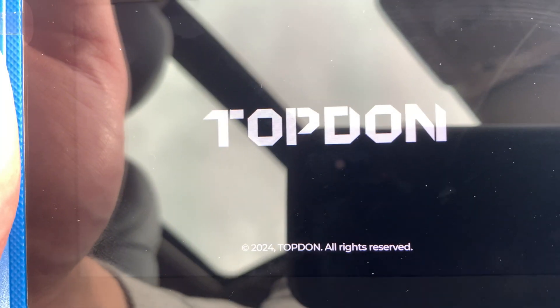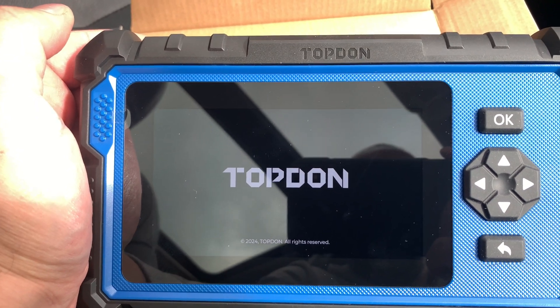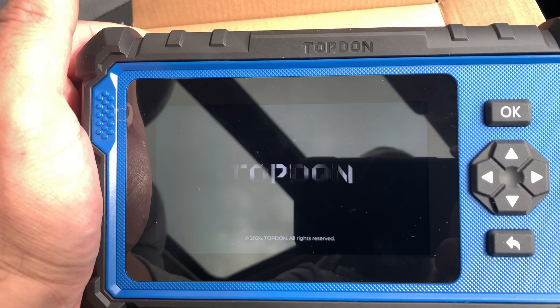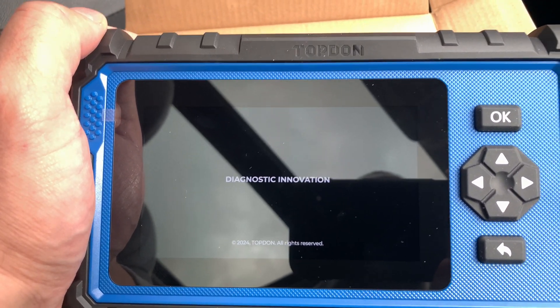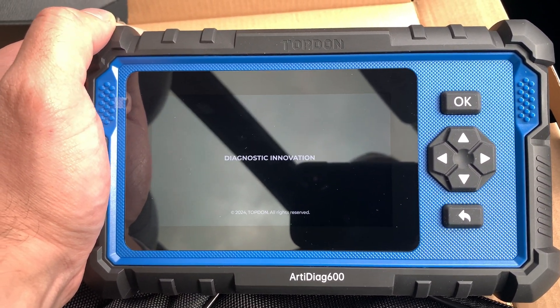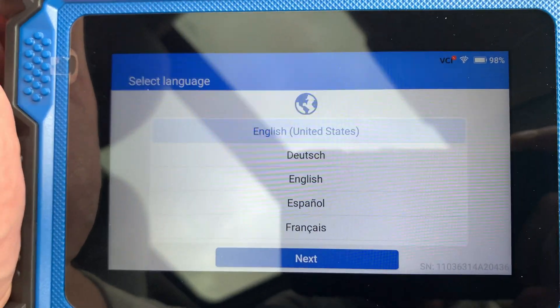It's a 2024 Topdon machine, and it's just powering up. You can watch the bootloader time. The main screen — not too bad. A couple of seconds for it to load as a diagnostics machine, and yeah, we've turned it on. There is a clear protective wrap on the screen — that can be removed, but I'll leave that on for now.